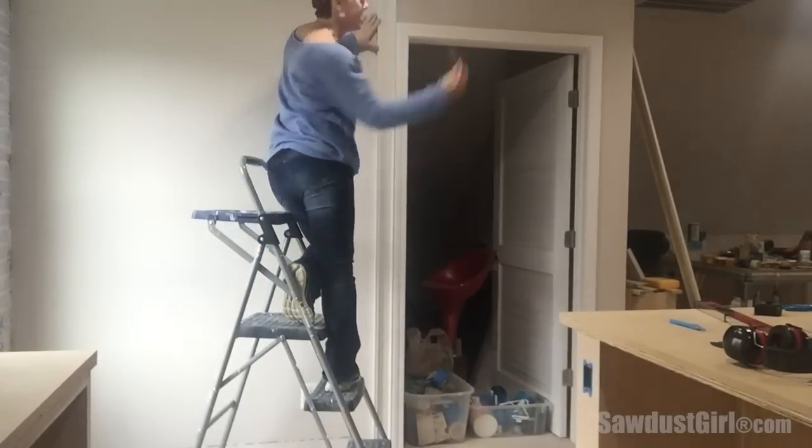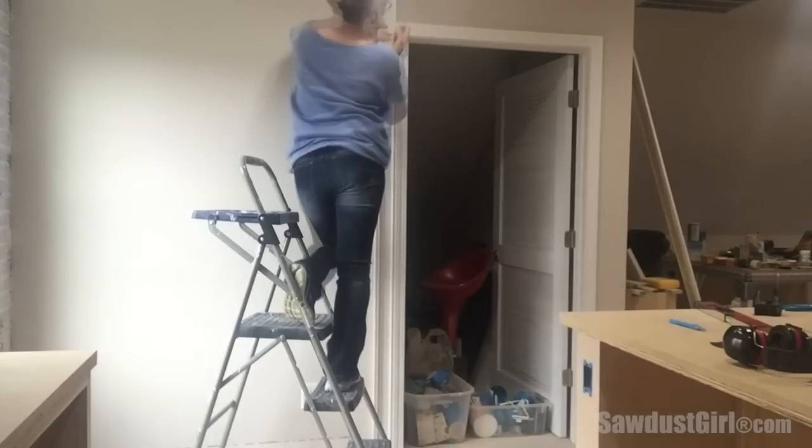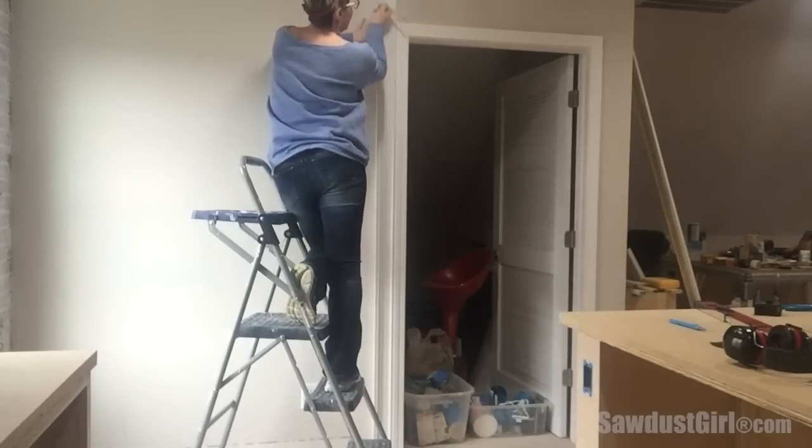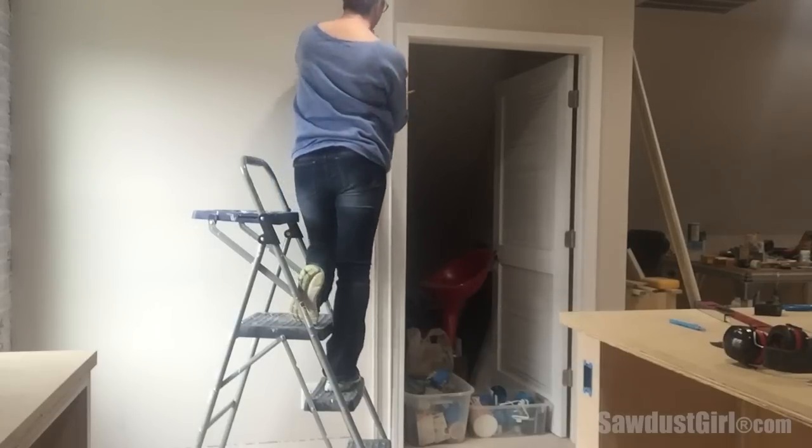What I do is set my first piece in place, take a sharp pencil and just mark the top of the door. Then I make a note — this piece is going to be mitered from this direction out — so I'll make a pencil mark to keep track of the direction.